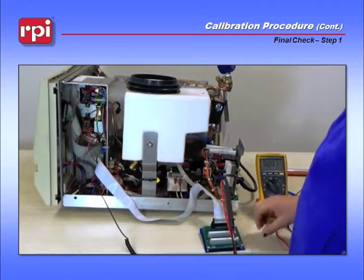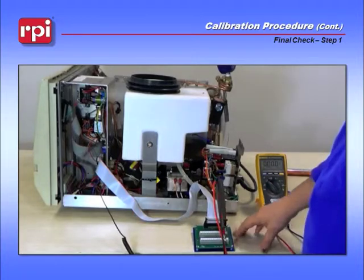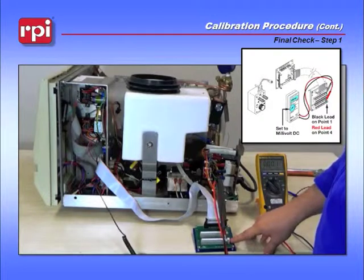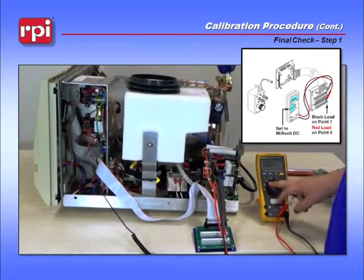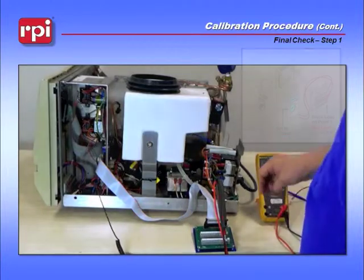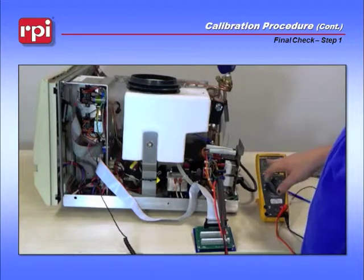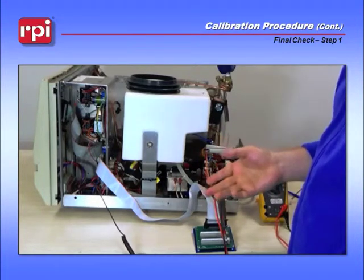Once you've reconnected it, leave your test point board connected. Leave your meter leads with the black lead on test point 1 and the red lead on test point 4, and set your meter to volts DC scale. That way, as the machine goes through the cycle, you can see the 500 millivolts rise to 1.5 volts at 30 psi as it should be.